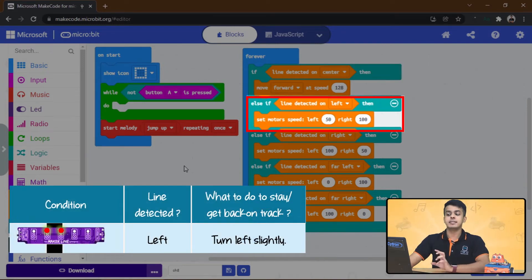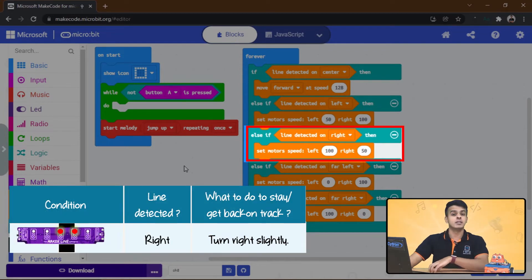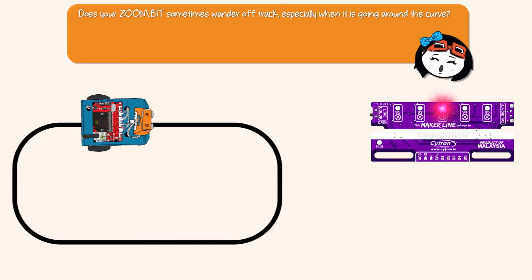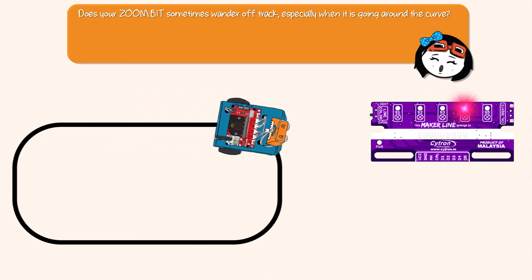If the line is detected on center, move straight. Once the line is detected on left, turn left slightly. If the line is detected on right, turn right slightly, and so on. Sometimes your Zonebit might wander off track, especially when it's going around a curve.